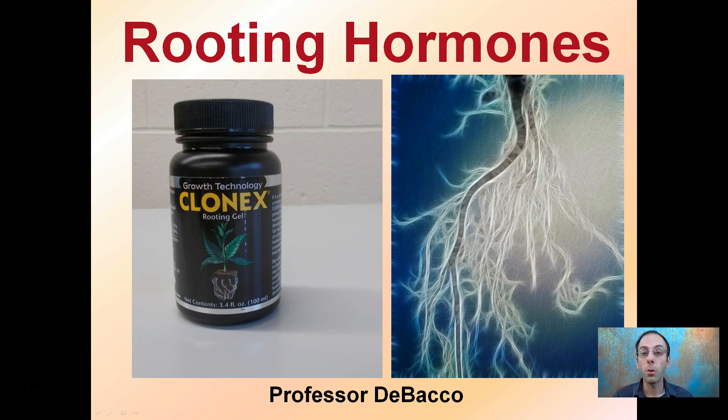This is intended to be a brief overview of rooting hormones. The goal is to produce clones and plants that have a nice fibrous root system to allow for nutrient and water absorption, and adding hormones can help encourage this to happen.